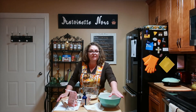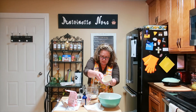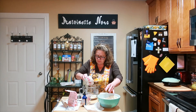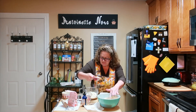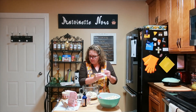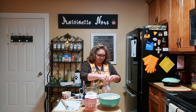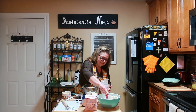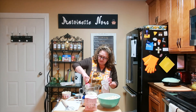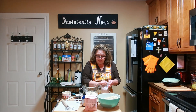One teaspoon of pink salt. Then from my three cups of sifted carbalose flour, I'm going to use one and a quarter cups. And then we need a quarter cup of vital wheat gluten — this is what makes it real. That is it for the dry ingredients.